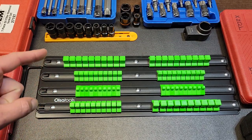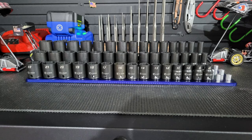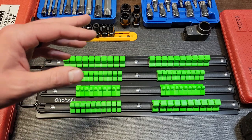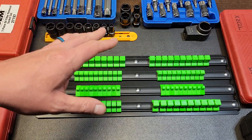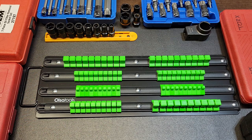I've used the Ernst Socket Boss, Westling socket organizer, and the Harbor Freight black socket organizer. All three have been great — no issues with any of them, all very well priced. The Ernst and Westling are made in America, fantastic and priced very well.